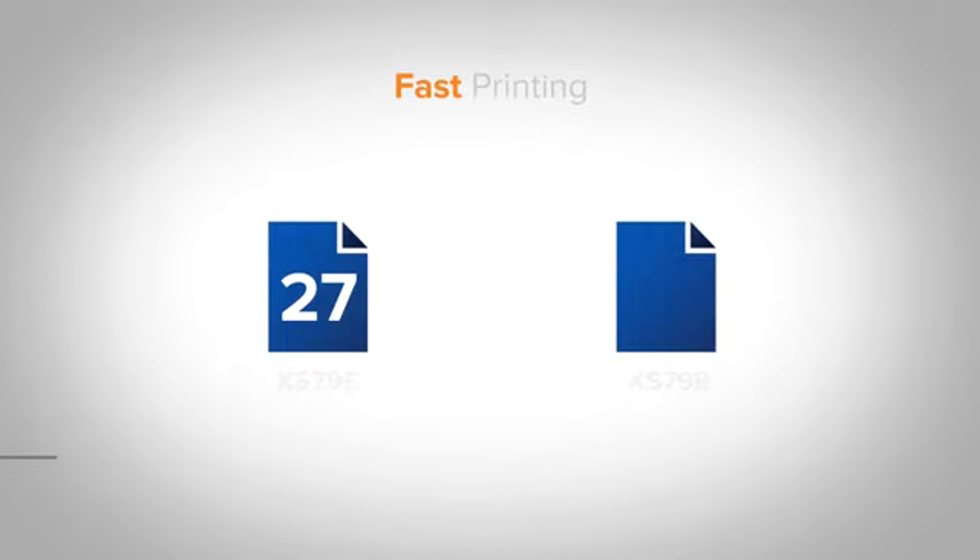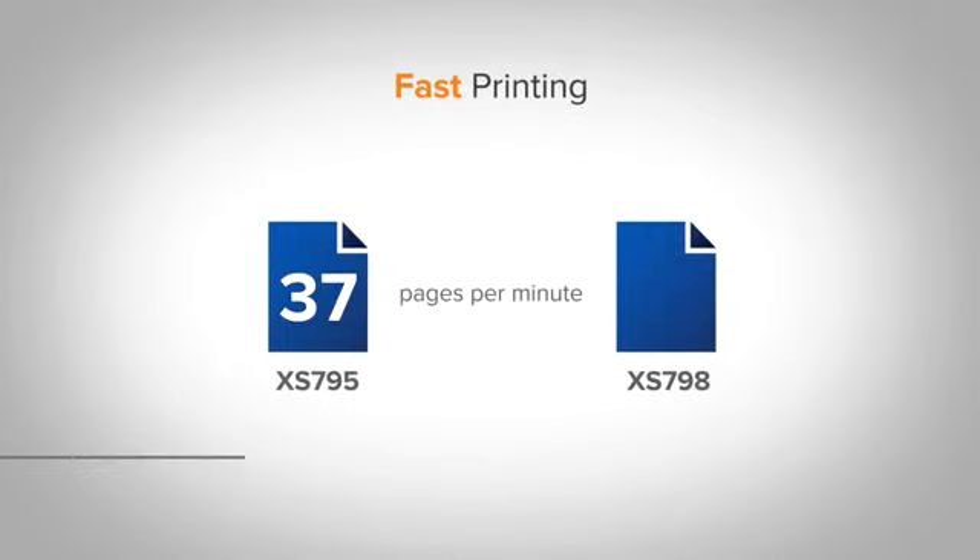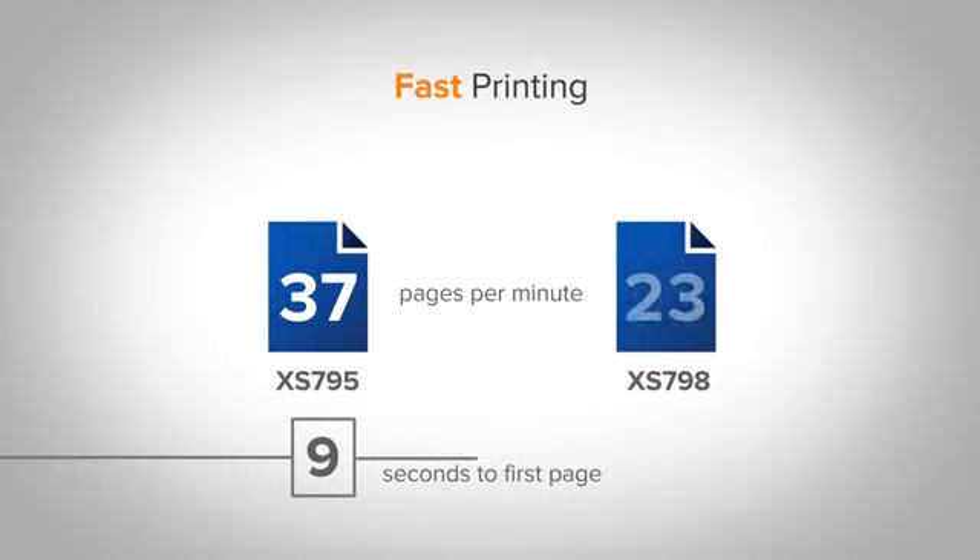The XS795 delivers 37 pages per minute with as little as 9 seconds to first page, while the XS798 prints up to 50 pages per minute with as little as 8 seconds to first page.